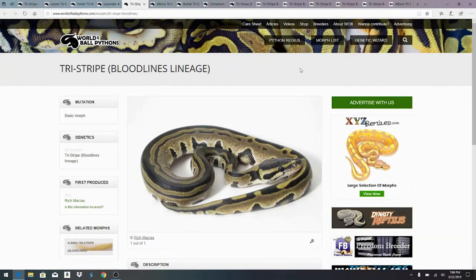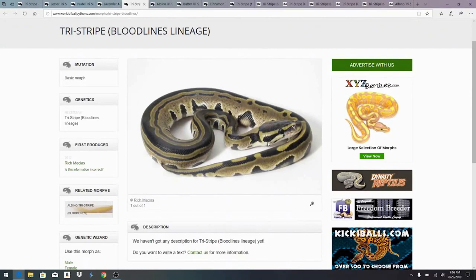Here is another tri-stripe that was imported by another breeder — there are actually multiple lines of tri-stripe, and I'm not really sure if they're interchangeable. For example, you can have caramel albino, lavender albino, and regular albino — those are actually not compatible when you mix them together. If you took a caramel albino and a regular albino and mixed them together, it would be a double het animal. I'm not sure if it's exactly the same with the tri-stripes or if they're all compatible.